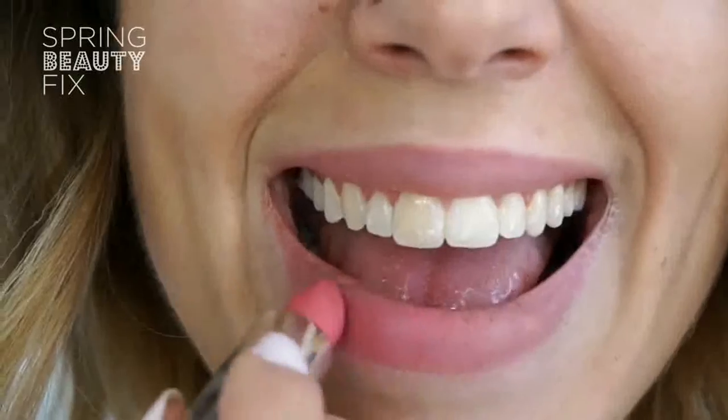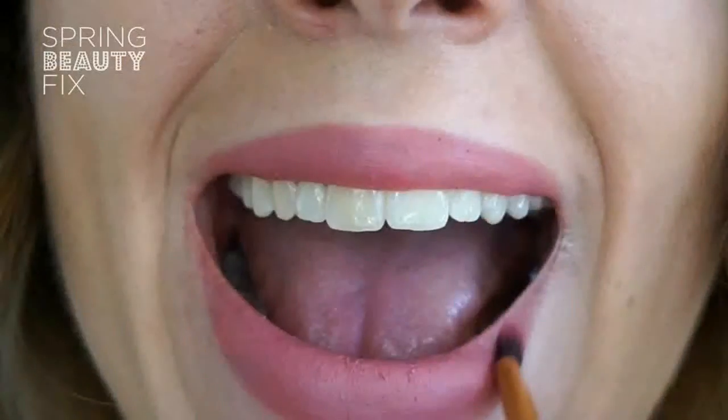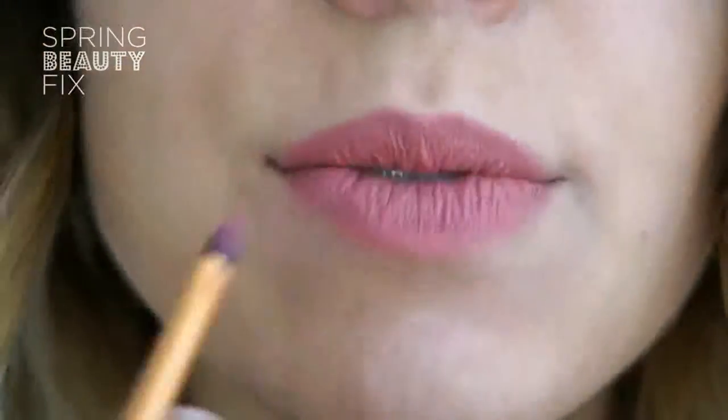Finally, go in with your lipstick. The Clinique Long Last Soft Matte Lipstick is a nourishing yet matte formula, and I'm using the shade 50 Matte Beauty. Apply straight from the bullet to get coverage before blending with the liner using a lip brush. And there you have it, soft nude matte lips, perfect for Spring.